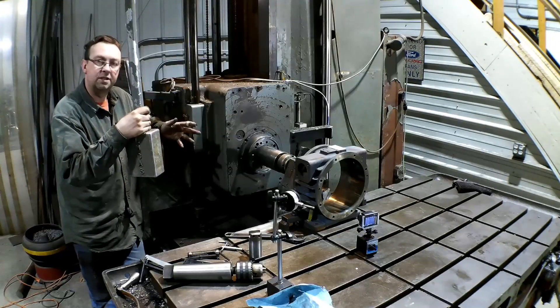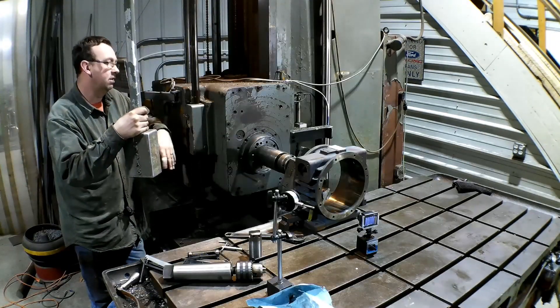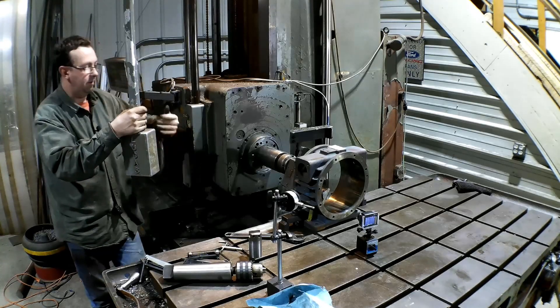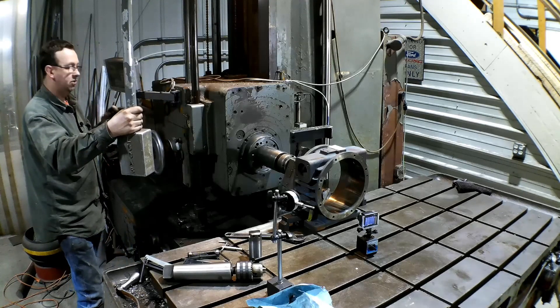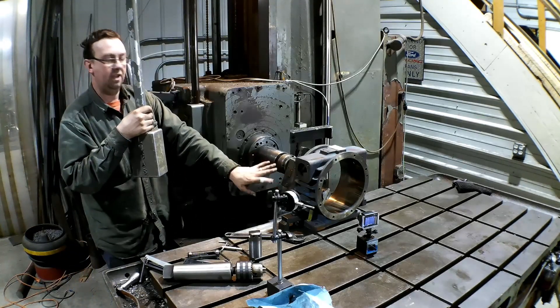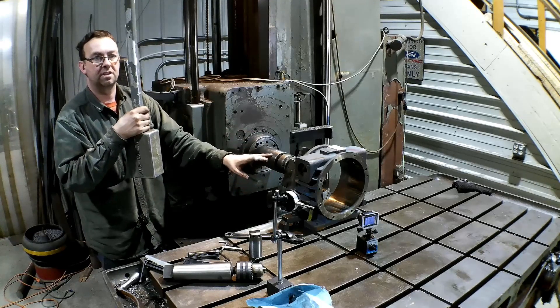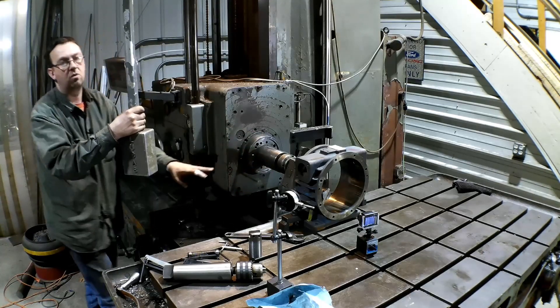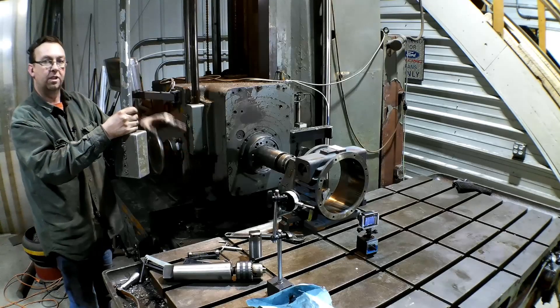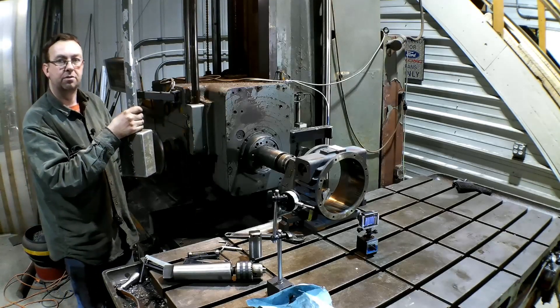We've gotten into the middle and we're not taking any more — it quit cutting — so that tells me there's a little bit of a dip in there. I'm going to back it back out and take two more thou on my boring head, just taking light passes. All I'm trying to do is get this thing cleaned up. I don't want to take any more than I absolutely have to, so we'll just take light passes until we get through. I'm feeding at five thousandths per revolution.